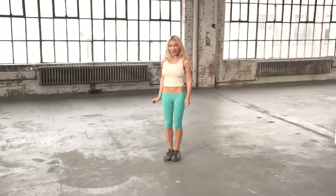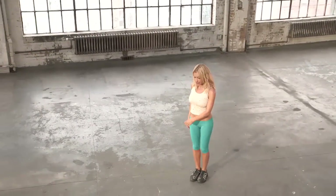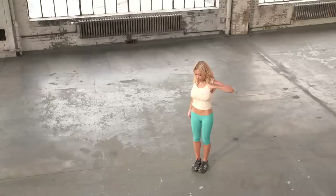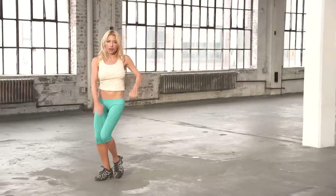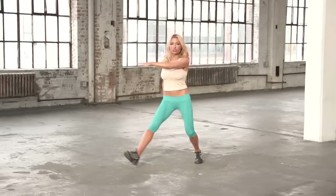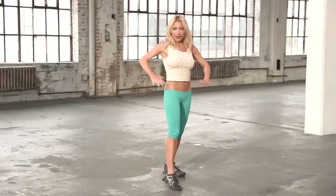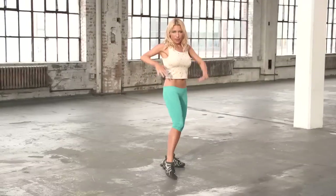Now we're going to have some fun. We're going to travel to the right with our right leg and pull with our left arm to a broken T position. Pull, pull — just like that. And travel, travel. Now come forward like this with your hands and just let your foot come up. Boom, boom.